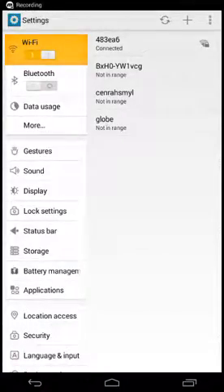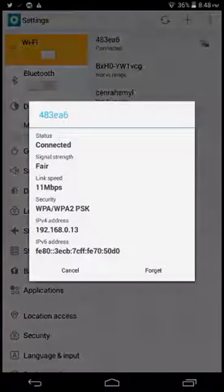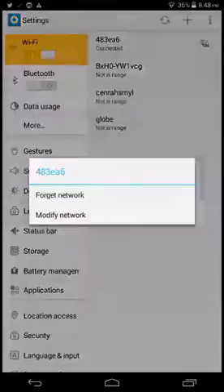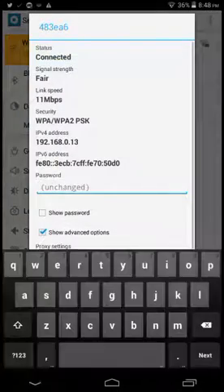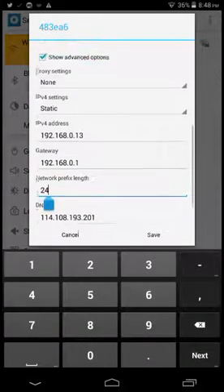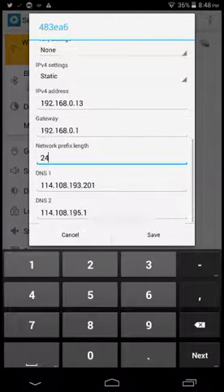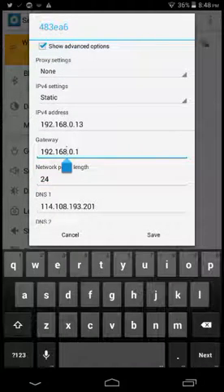Hello guys, today I'm gonna show you a tutorial on how to port forward. So Black Shadow 2016 wanted me to show how to port forward. What you need is Wi-Fi — just long press your Wi-Fi, then tap modify network. You can see that the IP for our device is 192.168.0.13 and your gateway. Search this gateway on your browser.